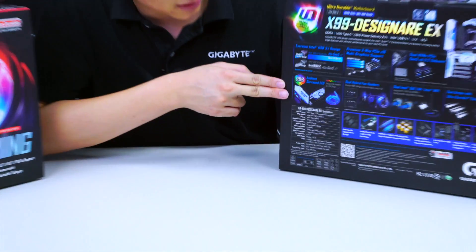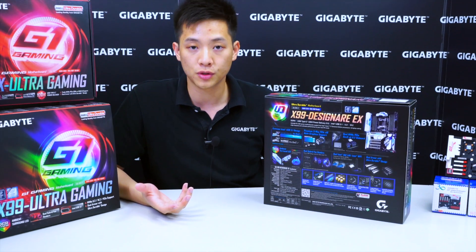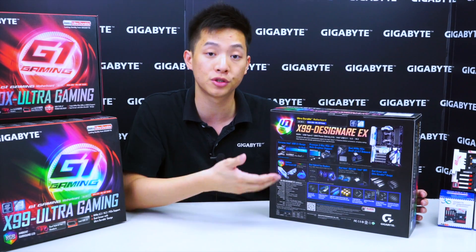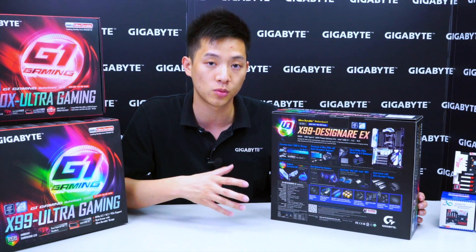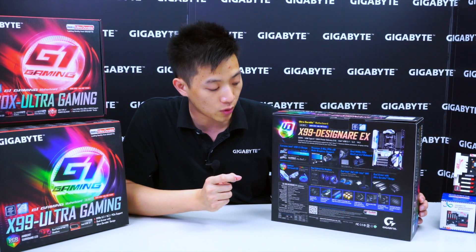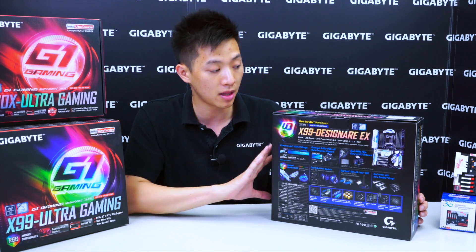We have another exclusive here from Gigabyte: Ambient Surround LED. With more and more feedback from users asking for more lighting and customization from the motherboard, Gigabyte has implemented more and more LEDs on the boards. We'll show you in a few minutes where they're located, but we also allow you to customize with the different color schemes that you're looking for. We've also added LED pin headers so you're actually able to customize your third-party or aftermarket LED strips to sync with the motherboard as it goes through its different patterns or phases of colors.